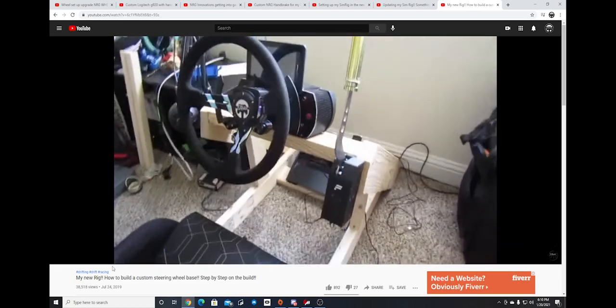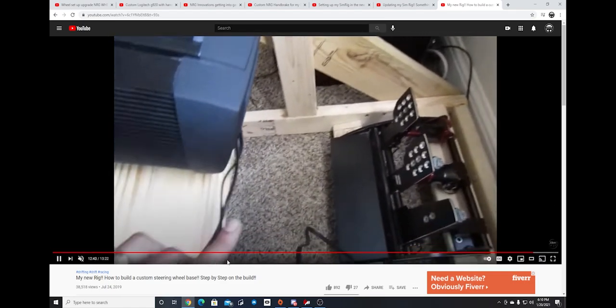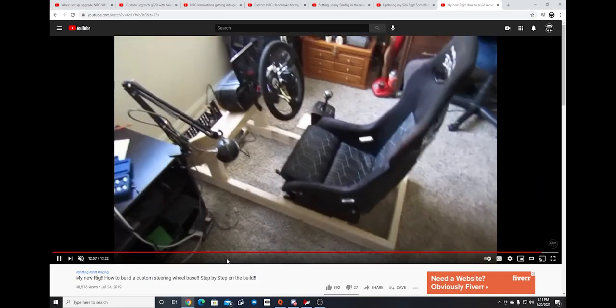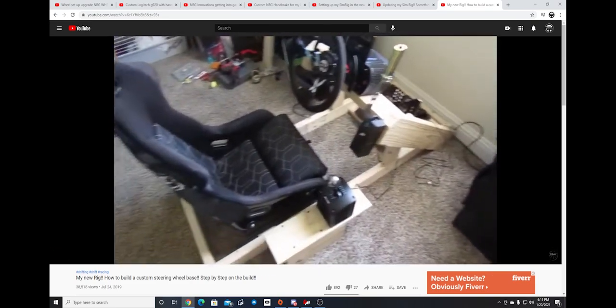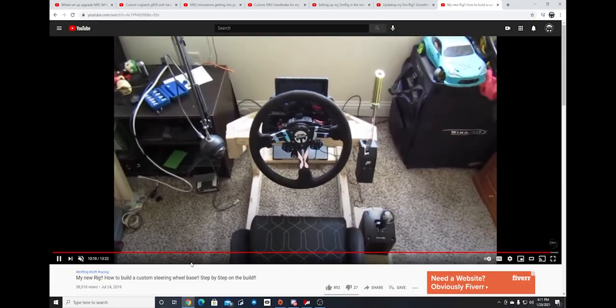We built the PC, but now we're getting into the main purpose. I've always wanted a premium sim setup I could enjoy and have a good time with, and NRG Innovations came in and helped me get this dream setup — something I've dreamed of having for a very long time: a proper sim rig, proper sim setup, multiple monitors for streaming and chat. NRG Innovations definitely came in clutch, and now you're about to find out where we go from here.